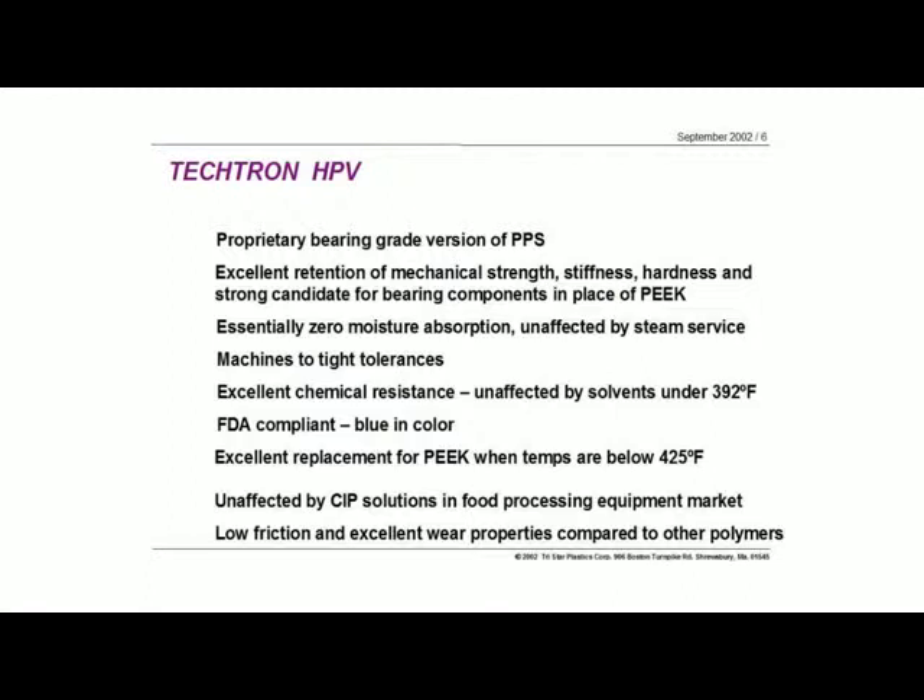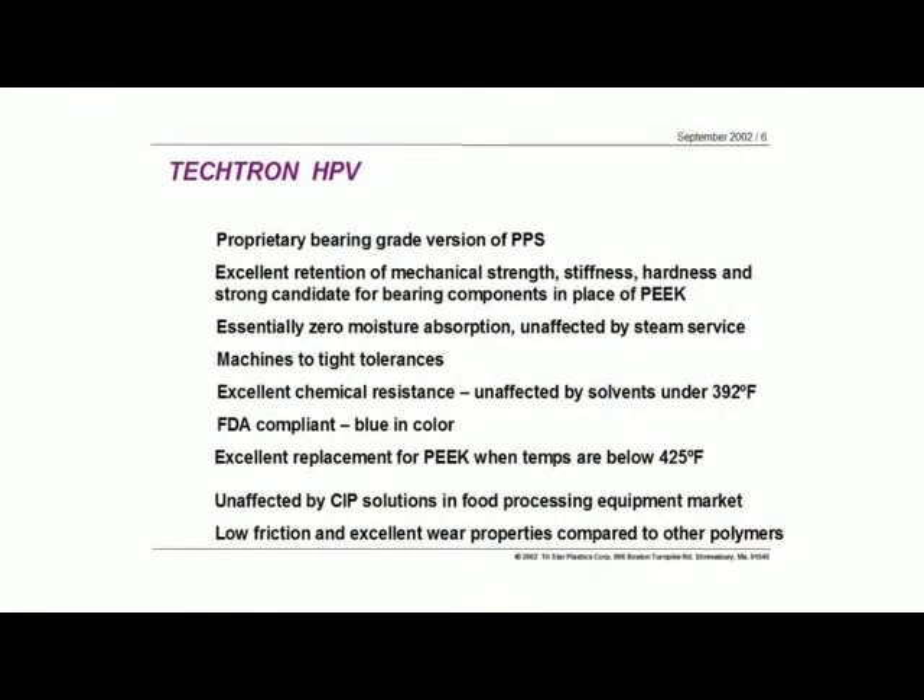One of the areas where we've had a lot of success with this HPV material is in the food processing industry. It's a very strong candidate because it's unaffected by the CIP solutions being used now. For bearing applications or structural applications in the food industry, it's a very strong candidate. And its low friction and wear properties compare favorably to a lot of other polymers, including PEEK and even PTFE in some cases.